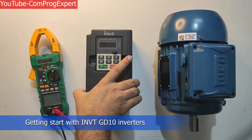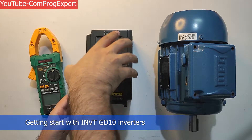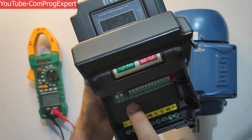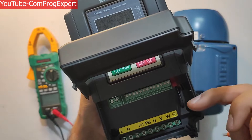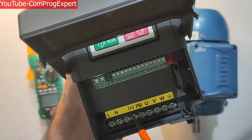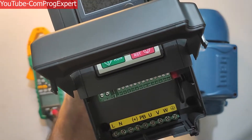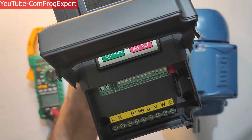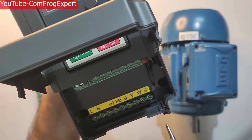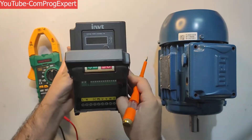The GD10 series are good inverters for low power applications. Right here you can see the power terminals of the inverter, and here we have control terminals and communication terminals. Here you can see the line and neutral port, and we have the positive side and PB for external brake. Here we have U, V, and W — the three phases of the inverter output ports — and here you can see the ground port.